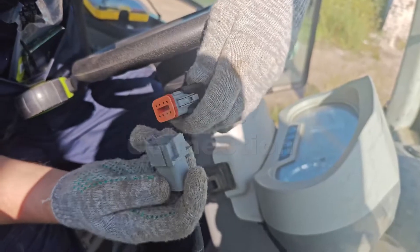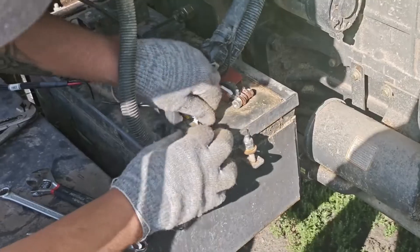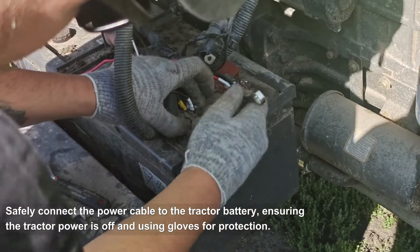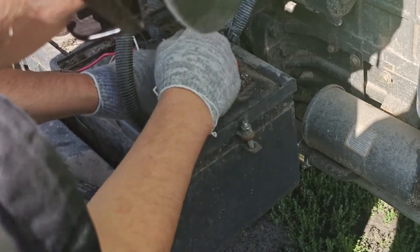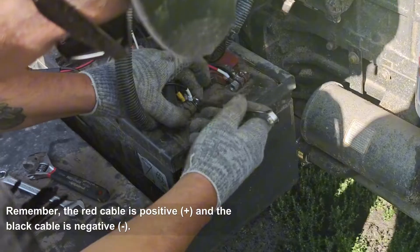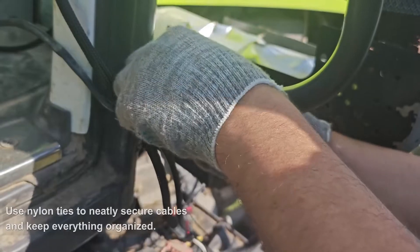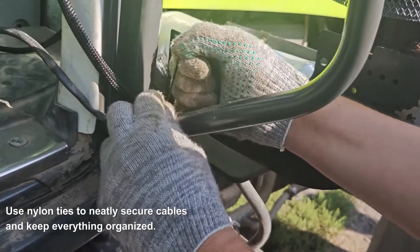Cable Connect: Connect the main and motor cables to keep your system running smoothly. Safely connect the power cable to the tractor battery, ensuring the tractor power is off and using gloves for protection. Remember, the red cable is positive and the black cable is negative. Use nylon ties to neatly secure cables and keep everything organized.